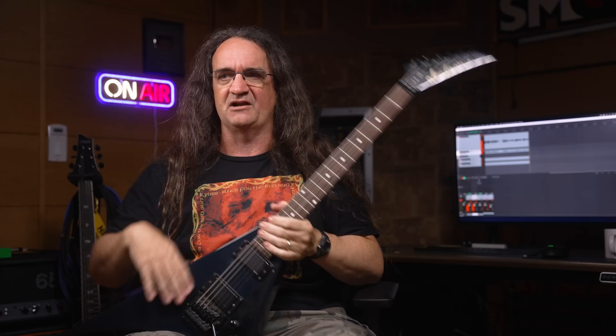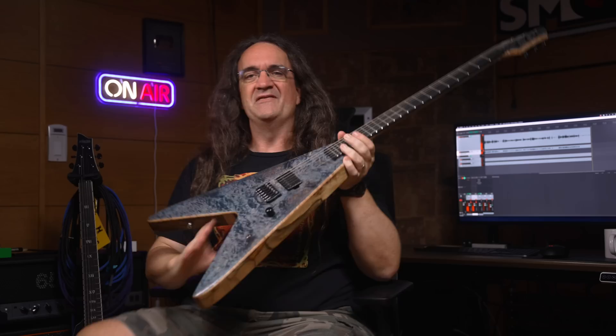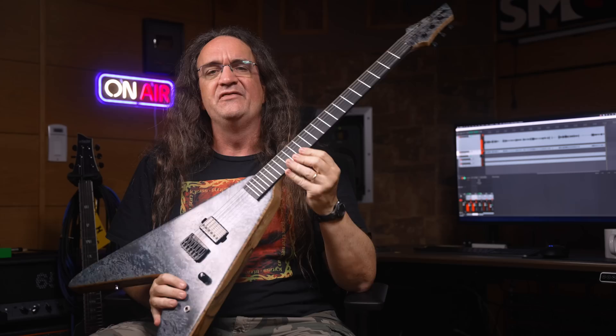It just kind of gets in the way of playing and having a good time, so this one doesn't see that much action anymore. But I've got a lot of great Vs since then, including this beautiful one from Schechter — this thing is just sick. Then there's the one-of-a-kind custom from Vicious Guitars in Toronto. This was handmade for me. This thing just plays brilliantly. If you're in the market for something truly unique and truly awesome, talk to the Vicious Guitars guys.